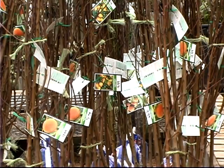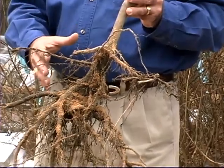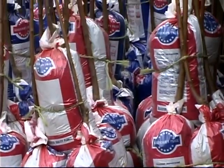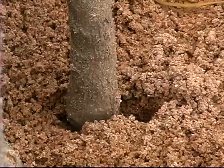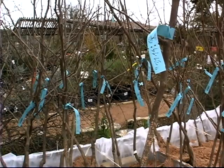If you purchase a bare root tree during the dormant season, it's very important that you keep these roots moist. They should be packed in wet sawdust or moist sand or even wet paper towels. If you get them home and you can't plant them right away, dig a hole and put a little soil over them to keep them moist — put them in an out-of-the-sun spot, perhaps behind the barn or the shed, or even in a large bucket with a little soil in it. That'll hold them until you can get them planted.